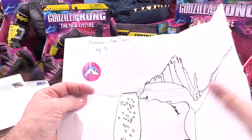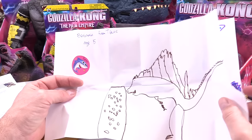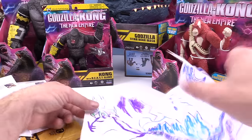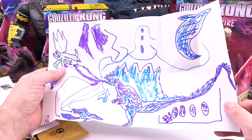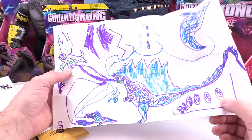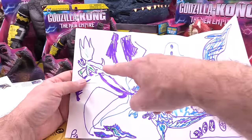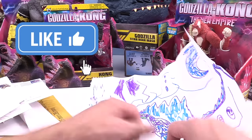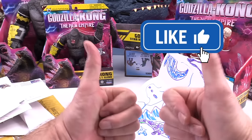Benjamin from Texas, age 5. Look at that — Godzilla is knocking over that building. I love it Benjamin. And then we've got another Godzilla — it looks like a building where people are crying and running. But this is pretty sweet. Great job Benjamin, you get the double thumbs up.